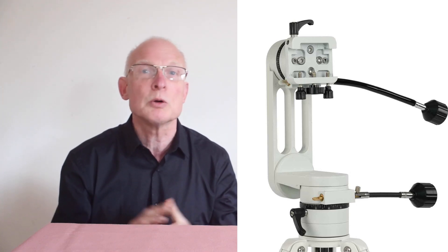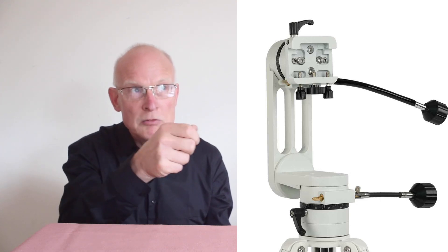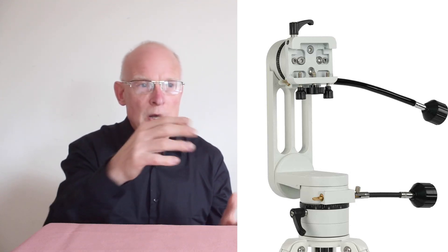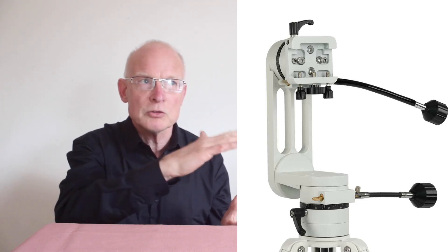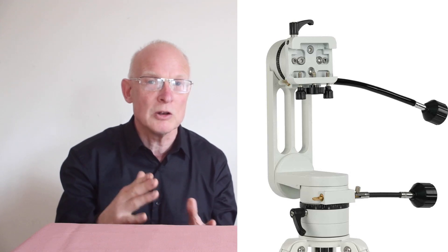What do we mean by backlash? You know what it's like with some cheaper tripods, especially the ones less than a hundred pounds — you get something in view, you let go, and then it moves and it's gone out of view, and you have to reset again.